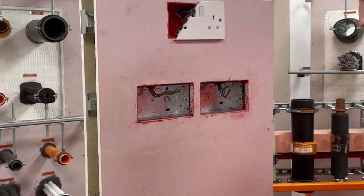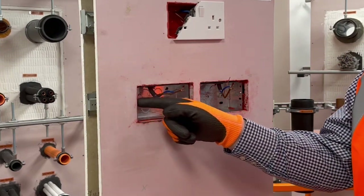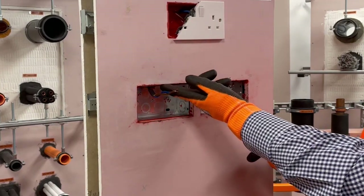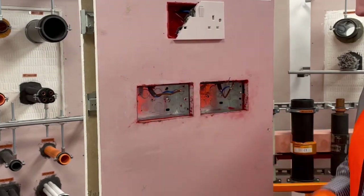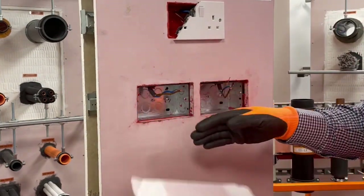Normally the socket box should be flush with the front face of the plasterboard, but in this particular case we have a metal socket box which is set back slightly within the plasterboard. In this application the exposed edges of the plasterboard should be sealed with PVA glue before the putty pad is installed.